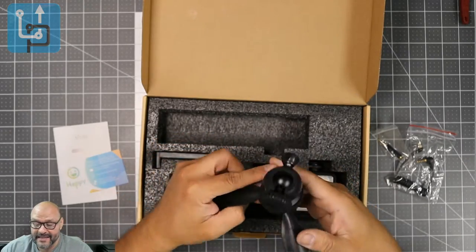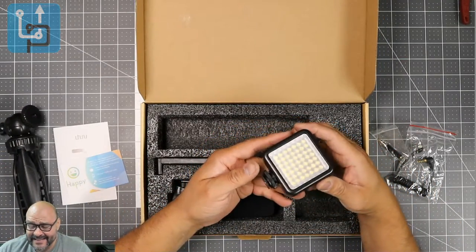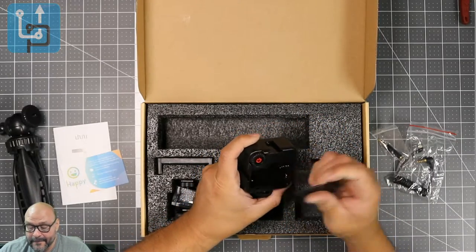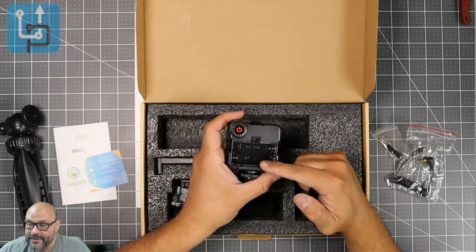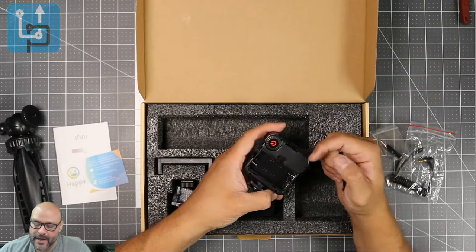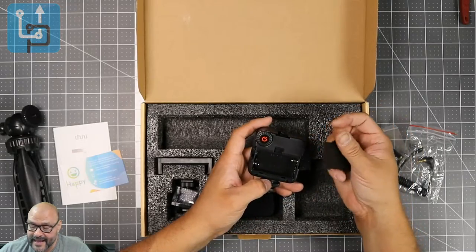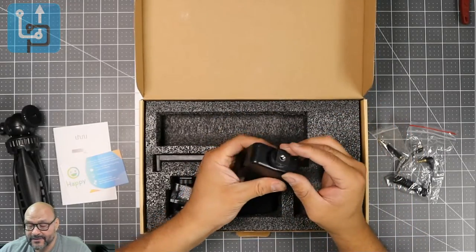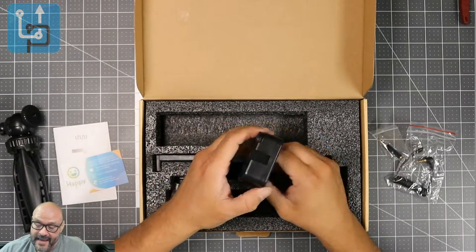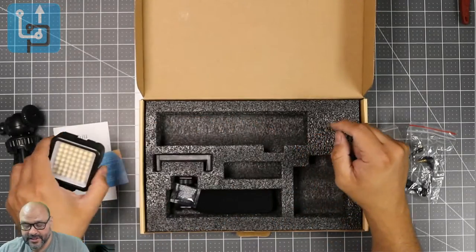Next up are the LED lights, which go on top of the mount. There are no batteries included — it takes two double-A batteries. Once powered on, you can adjust the lumens to control how much light you want in front of your face. There's also a little mic input slot where the actual mic goes in.